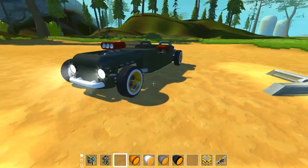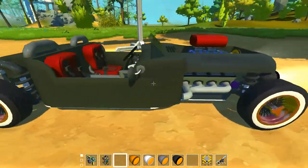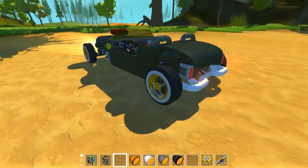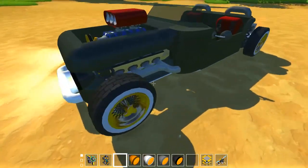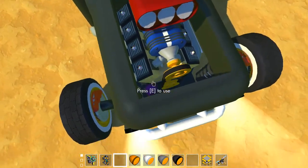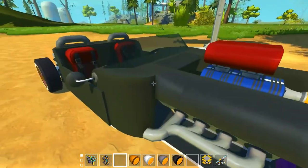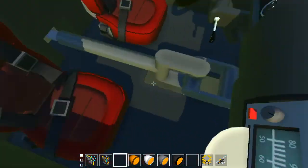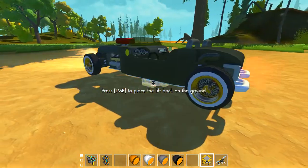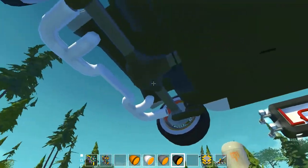It drives so well, it's fast and it has very good handling and it's so detailed. I'm using these engine parts — I have a V8 inside with the gearbox and this U-joint going back to the differential.